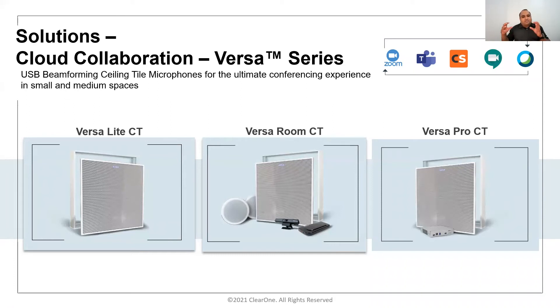Versa room CT is a complete solution for conference rooms targeting customers looking for an end-to-end audio and video package. Versa light CT is for customers who already have an existing camera or loudspeaker but want to enhance their audio pickup experience using Versa light beamforming technology — and that's quite powerful at this price point.